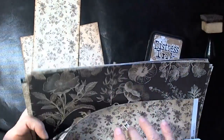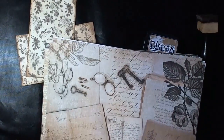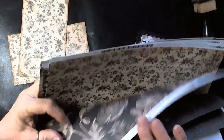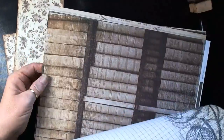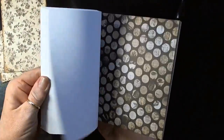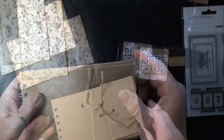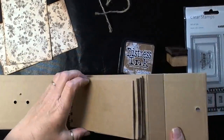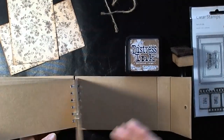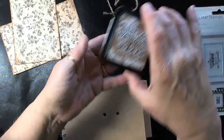Hi everyone, I just wanted to give you an intro as to what the book looked like before I started. In the papers I used the Art of Life collection from Kaiser Craft — I had the 12 by 12 and the smaller six and a half by six and a half, but for this book I primarily used the smaller book. The book I got at Joann's — it's just a cardstock book with chipboard pages and envelopes in between.